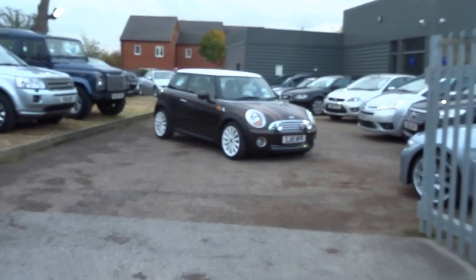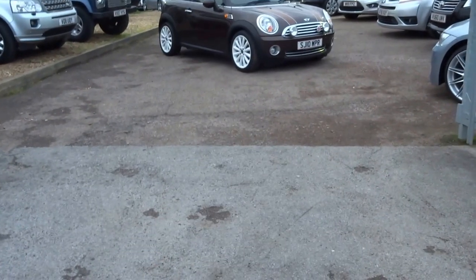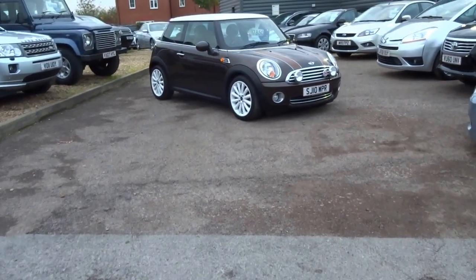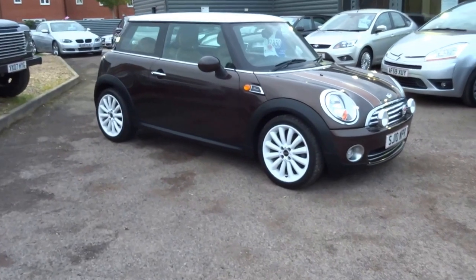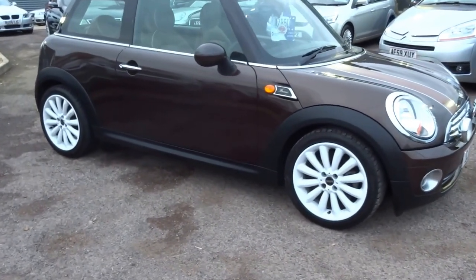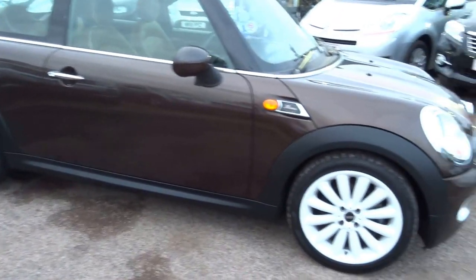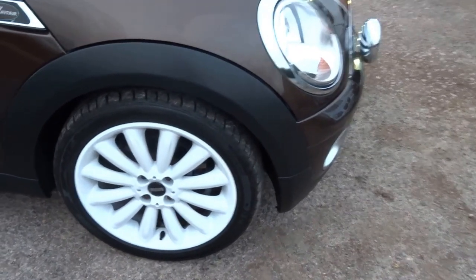Good afternoon and welcome to Country Car, my name is George. So I thought, being as I have the key for this lovely Mini Mayfair, I would just show you around some of the features of the vehicle. In this brief video I'll show you around the overall condition of the car, the wheels, the bodywork, and talk you through some of the main features and specification of this particular car.